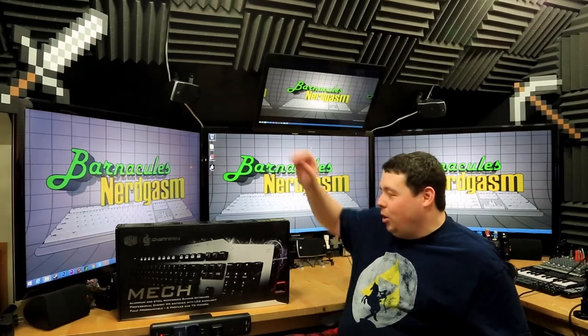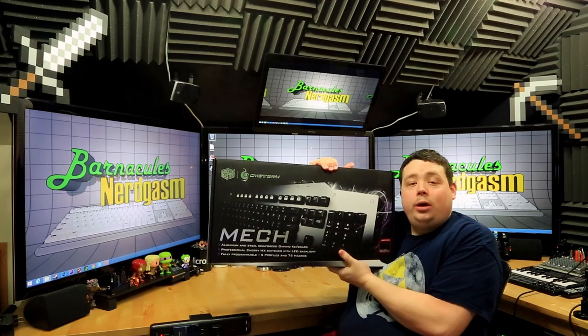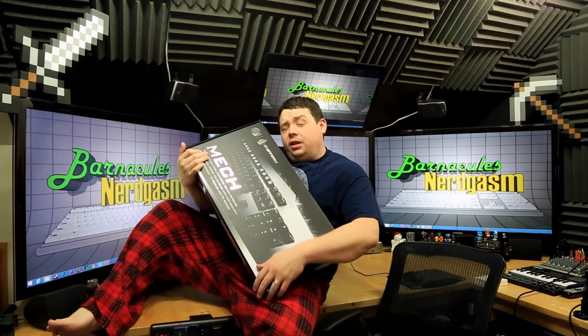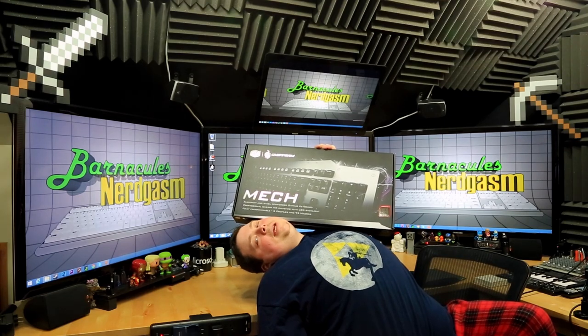Hey, what's up Nerdgasm fans! Jerry here, aka Barnacles. Thanks to Cooler Master, we have a CMStorm Mech keyboard to unbox and review right now. You guys want to know what the most important feature of a keyboard is? It's got to have mechanical keys — MECHANICAL KEYS!